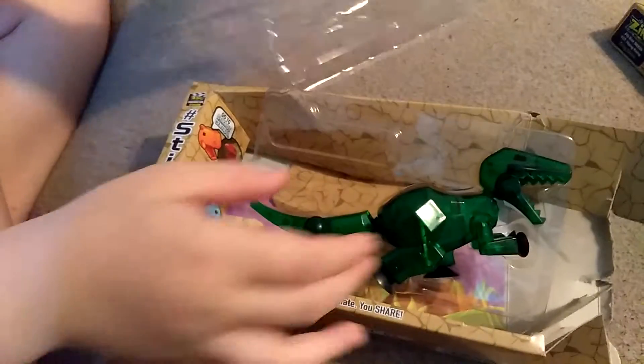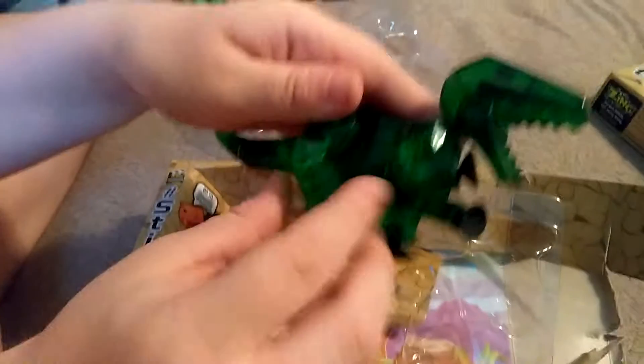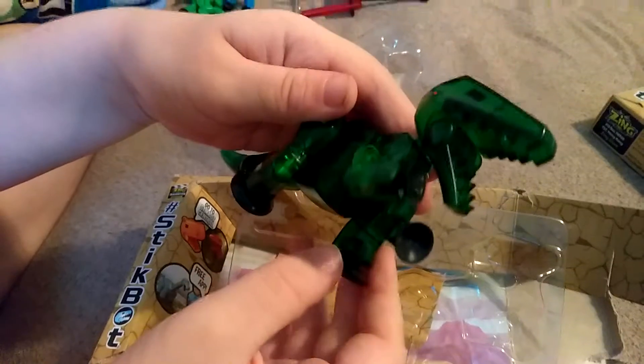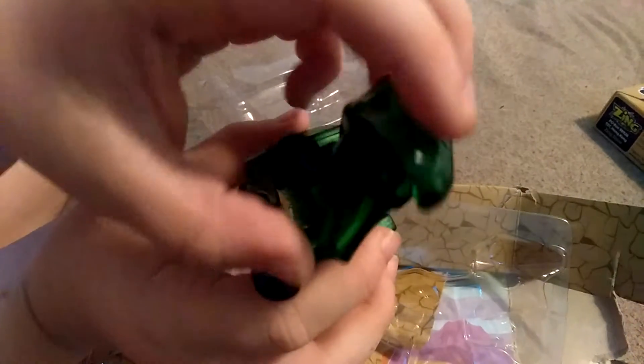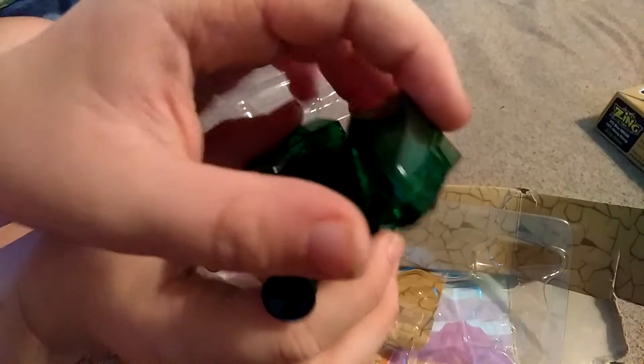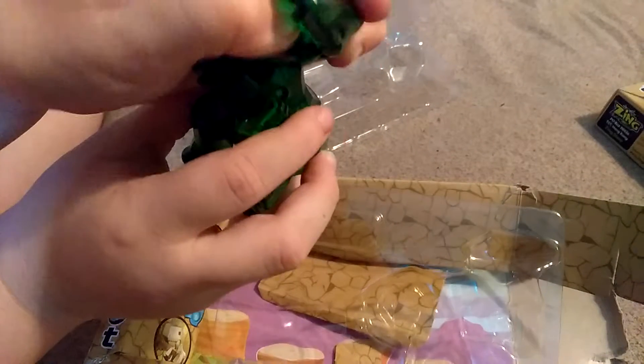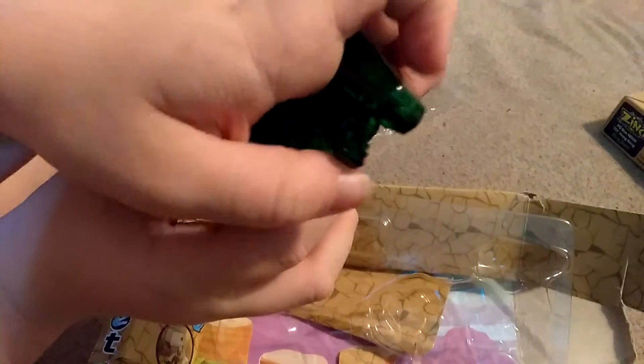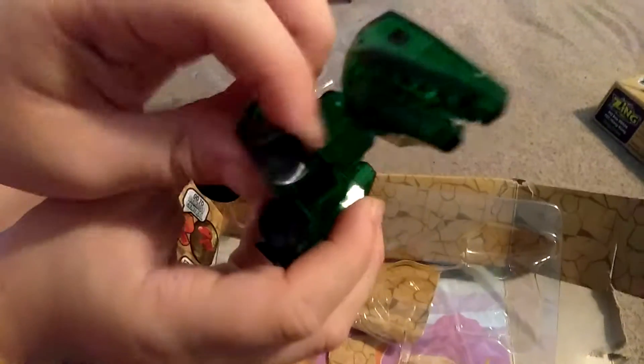Now let's look at the T-Rex. The Stick T-Rex is like this. This thing is very hard to control, actually — I never knew. Look at that jaw; you can open and close the jaw. And here is a stick punch.